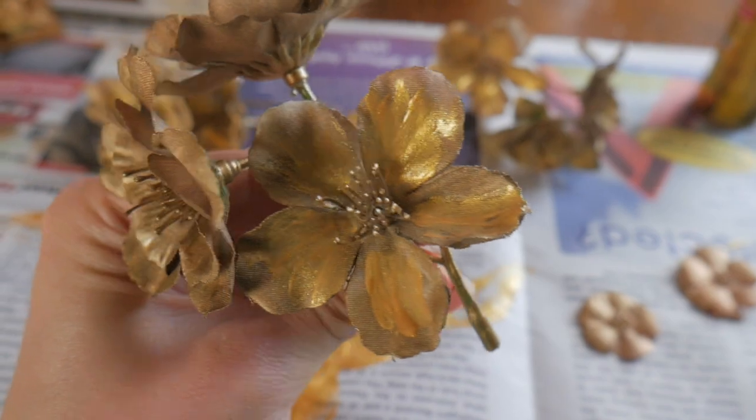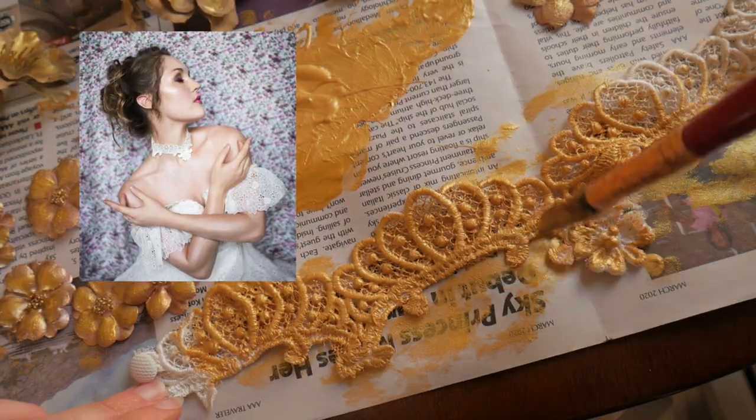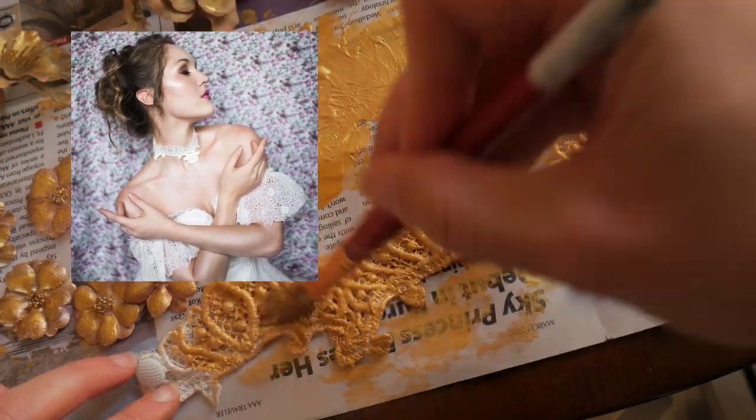Then I brush a layer of gold paint over my lace trim. This was actually a piece I had cut off of a vintage wedding dress I'd thrifted years ago — clearly I never throw anything out.